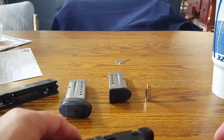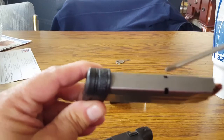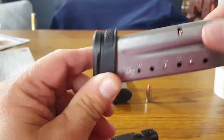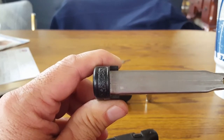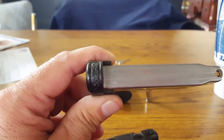I also did a little bit of stippling on my extended magazine — some here on the front and also on the rear — so when that magazine is in, I have the same effect. I'll be back with the finished product.